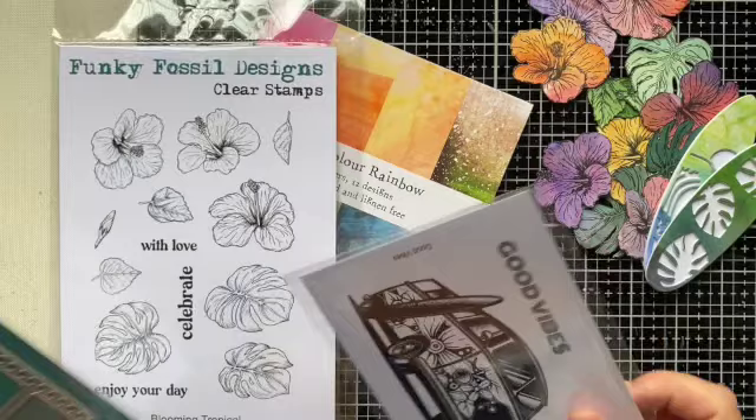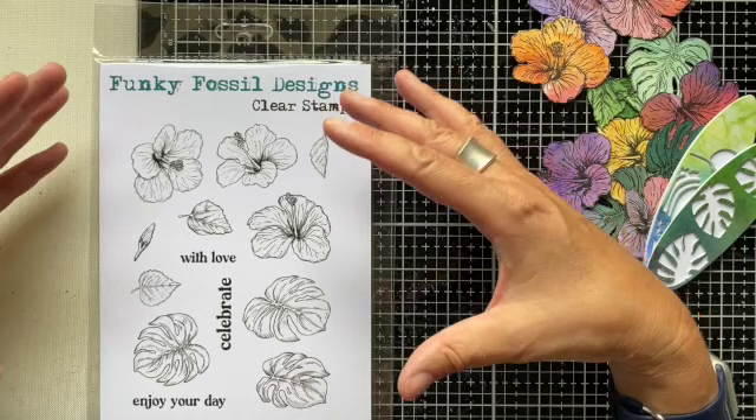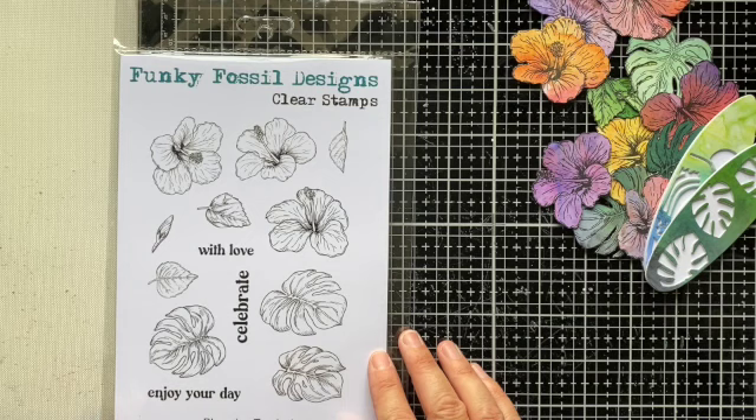I was going to start with the stamp sets first. There are six A5 stamp sets in this release, and typically the stamp sets are what I then build from in terms of the stencils or the other additional elements that go along with them. So let's give you an idea of the six sets of stamps we have.